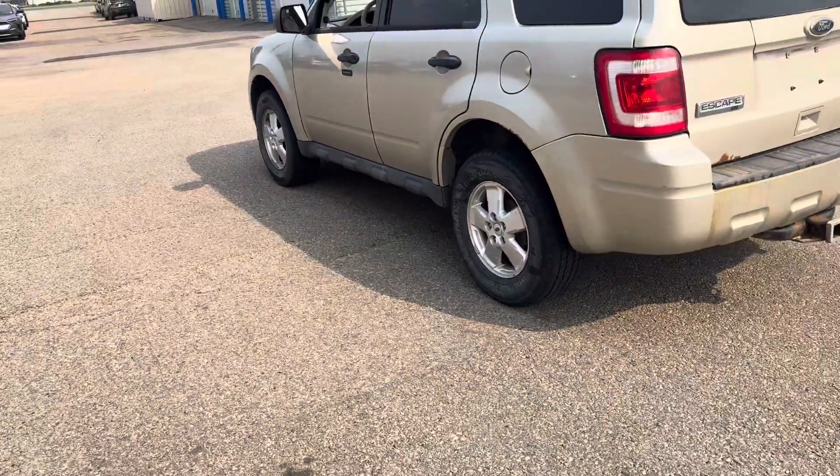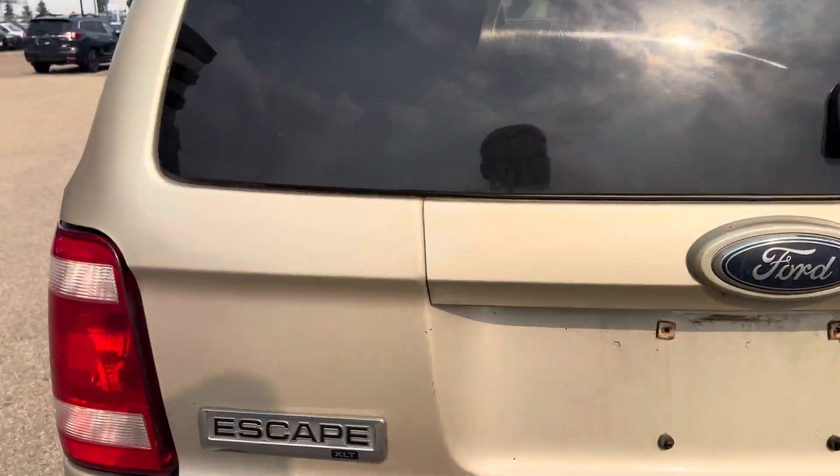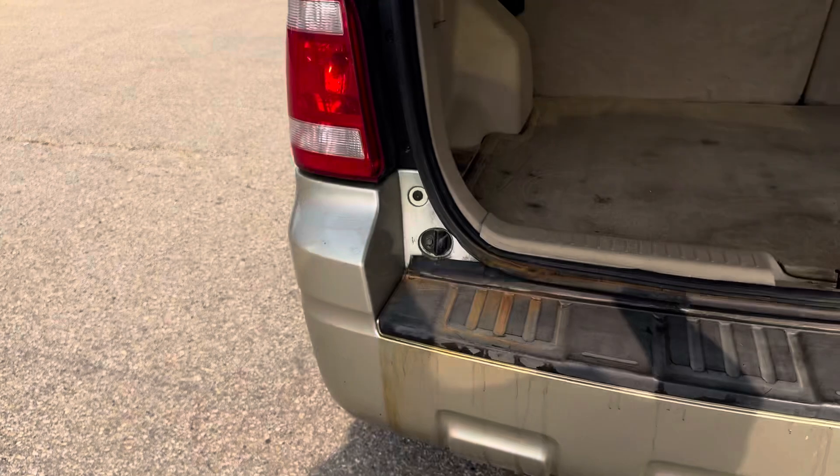Overall, very, very good shape. A little bit of cosmetics on the back here. That's something we can definitely take a look at fixing if it is something that you see value in.